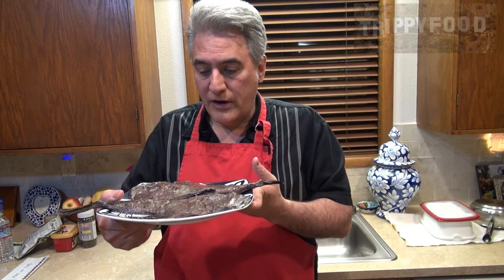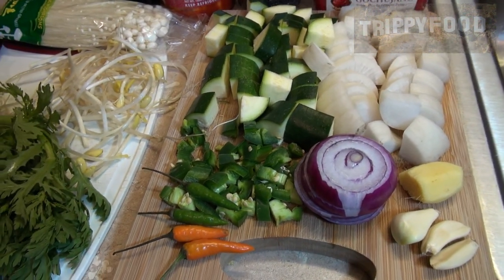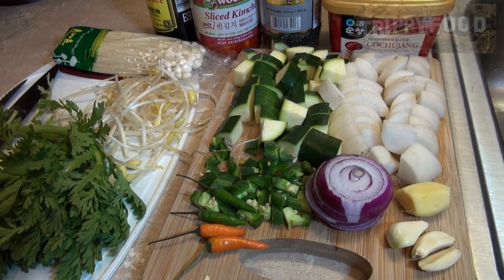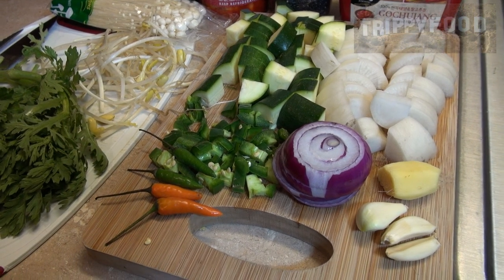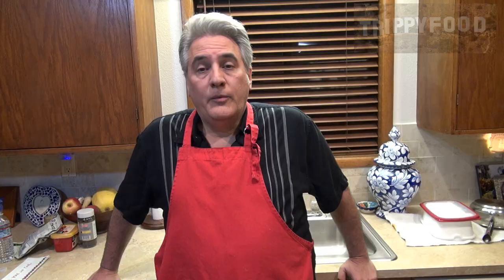So we are going to cook this in a stew. I'm going to use daikon radish, peppers, some zucchini, some garlic, some ginger, some gochujang, and a bunch of different things. Finish it off with some crown daisy, which is also called chrysanthemum leaves. And we're going to have ourselves a nice spicy Korean-themed stew. So I'm going to go ahead and get started.